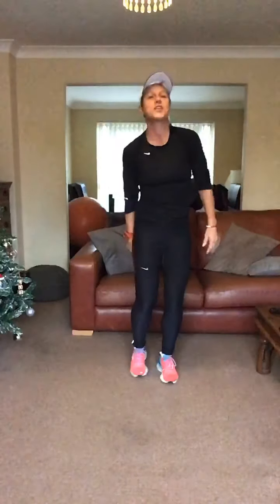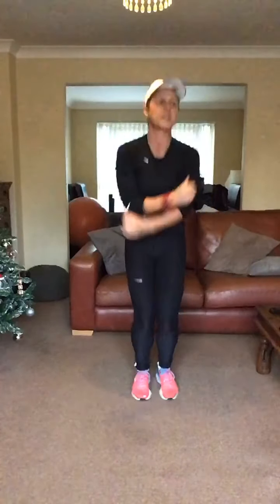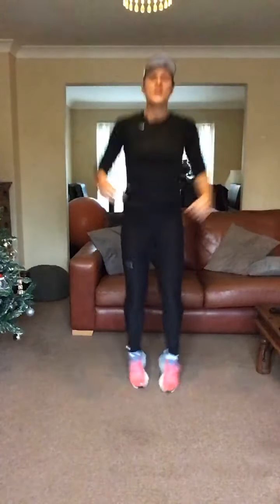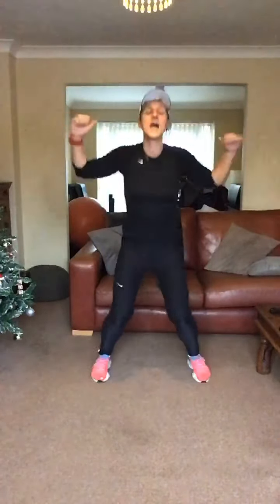Give me ten jumping jacks. Three, two, jumping jacks. Heels down. Two, three, four, five, six, seven, eight, nine, ten.